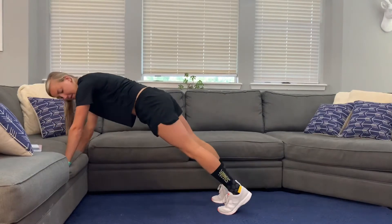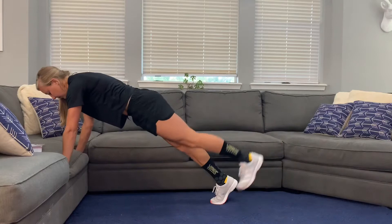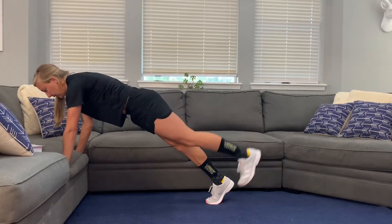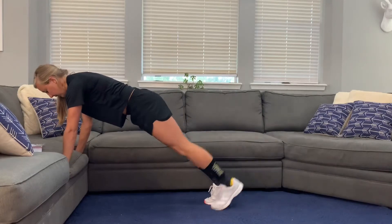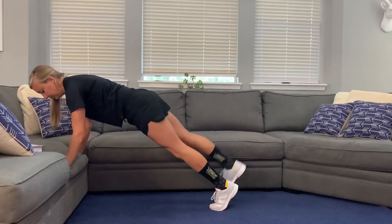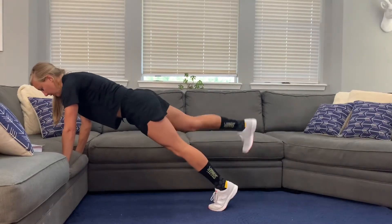Back into our plank position here. We're going to do leg lifts, alternating one leg at a time. Try and minimize movement other than just that leg raising, activating the glutes as you go. Don't have any movement in that back — we want the back to stay really strong and the core tucked in.